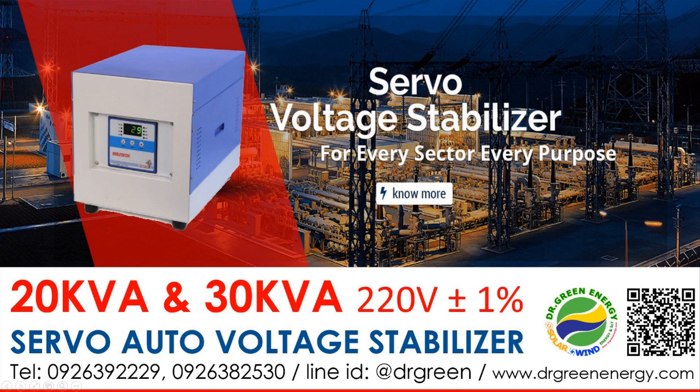Hi there. Sawadee krab. You are watching Dr. Green's channel. Today the topic of the presentation is the servo voltage stabilizer, which many customers have asked about on Facebook and social media. The topic is the servo voltage stabilizer with capacities of 20 kVA and 30 kVA, and the special feature of this stabilizer is that the output is very precise — about 220 volts at plus or minus 1%, which is the best in class among automatic voltage stabilizers in the market.